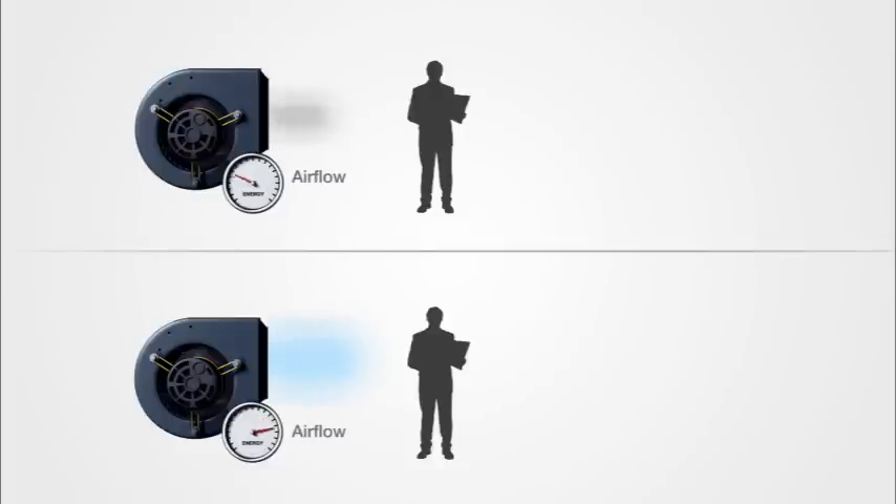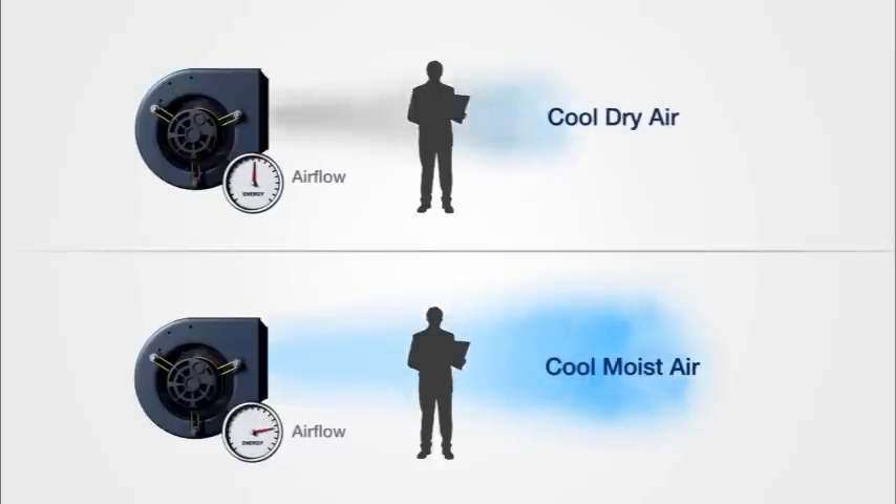By using drier air, we can supply less volume to satisfy the same latent loads. This allows primary air volume to be reduced to the minimum ventilation rate, lowering fan power consumption and increasing beam efficiency.